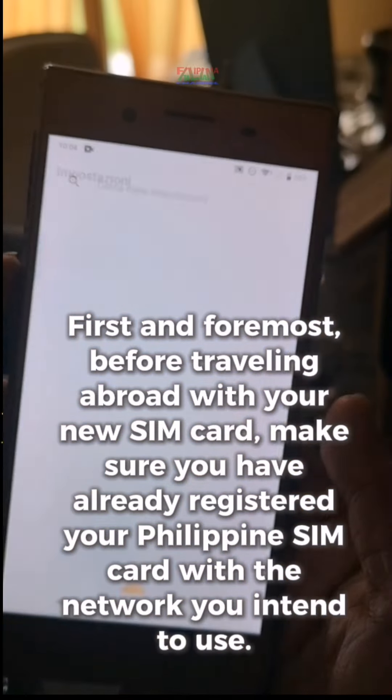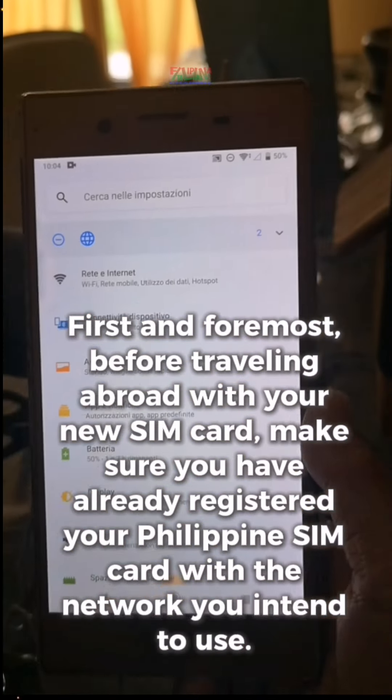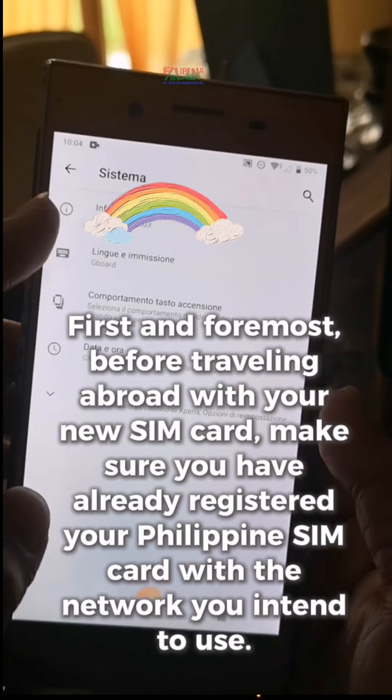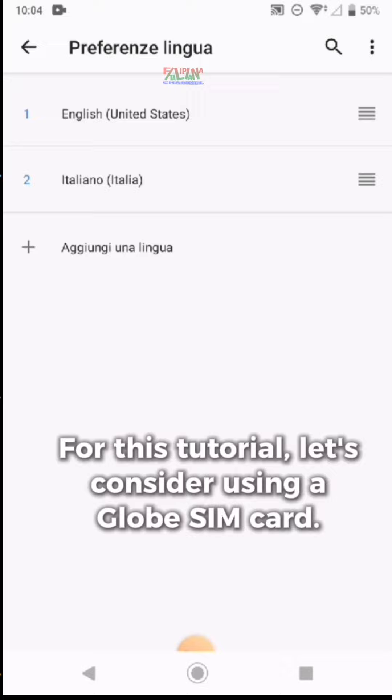First and foremost, before traveling abroad with your new SIM card, make sure you have already registered your Philippine SIM card with the network you intend to use. For this tutorial, let's consider using a Globe SIM card.